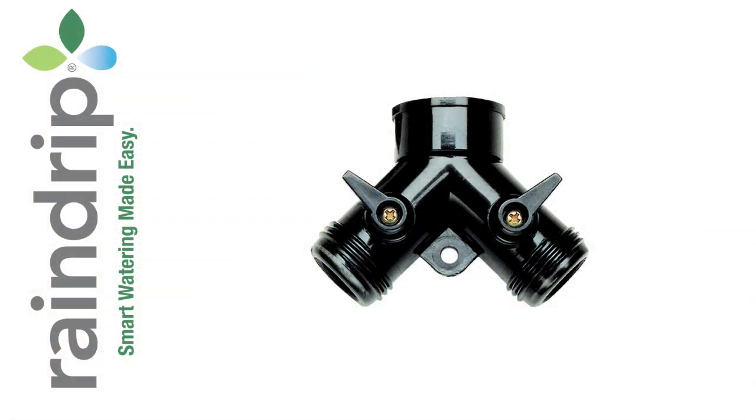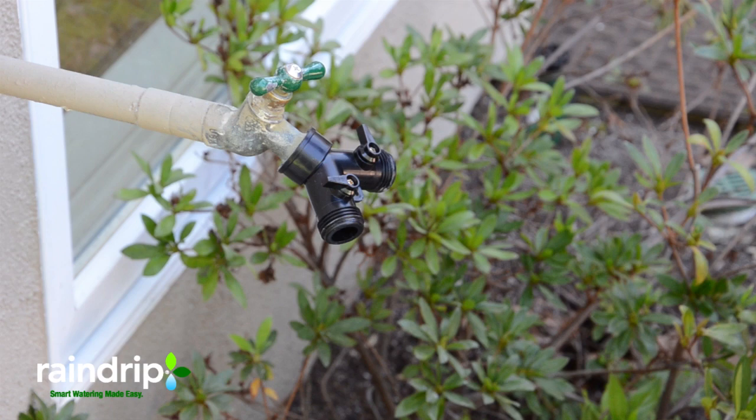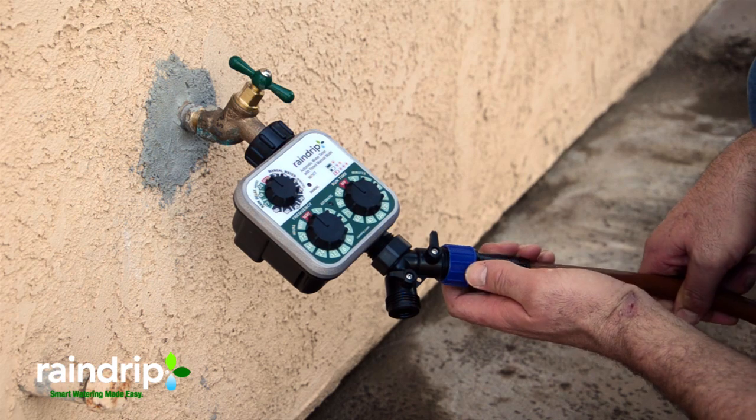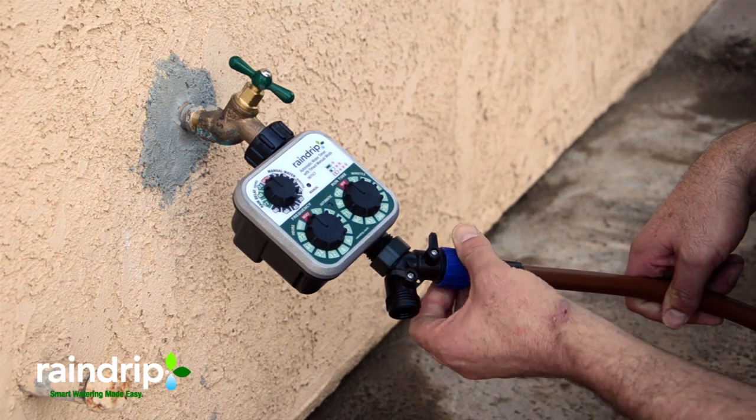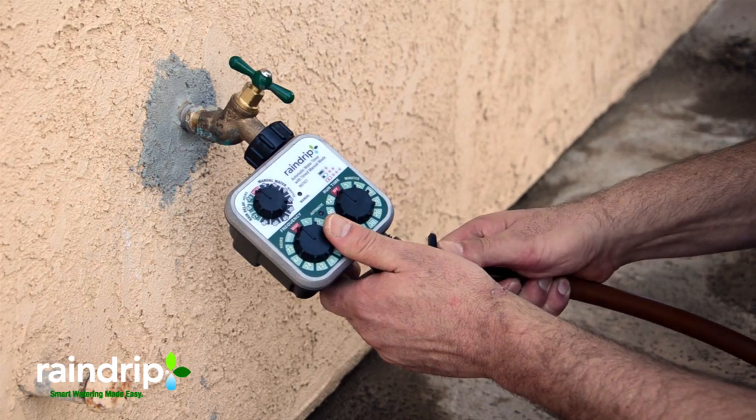The kit also comes with a Y splitter. The purpose of a Y splitter is to allow usage of your hose bib while the hose bib is connected to the timer. You can also use it to water in two different directions off the same timer, but it will require an additional purchase of supply line and feeder lines.